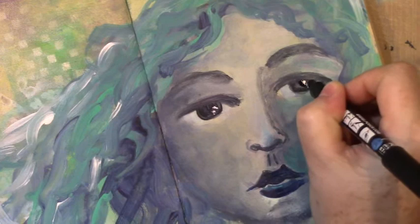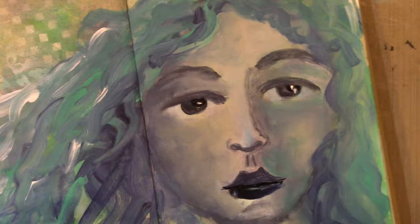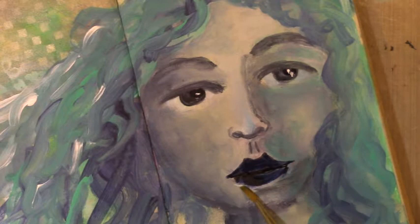Now I'm using a black Posca pen — a fine one — and just defining just a few things. This is where I stuff the lips up. I just look at the shape of them and go, yuck. That didn't work. I end up fixing it though. Yeah, the lips look a bit garish. I just have to sort it out in the end. You just see me fixing them and getting the shape right.